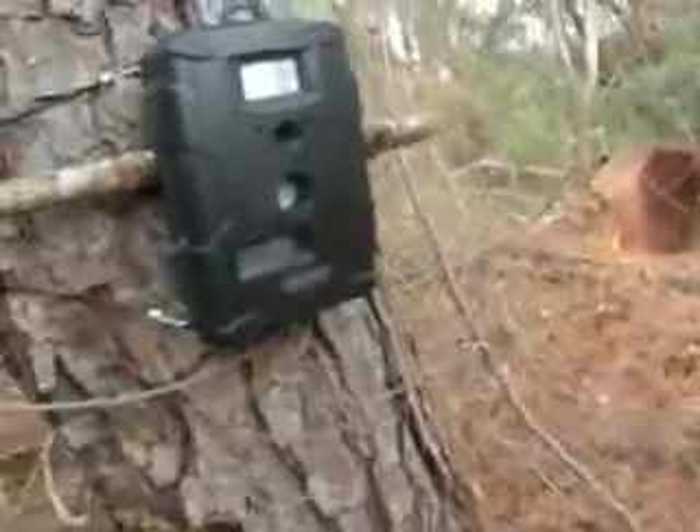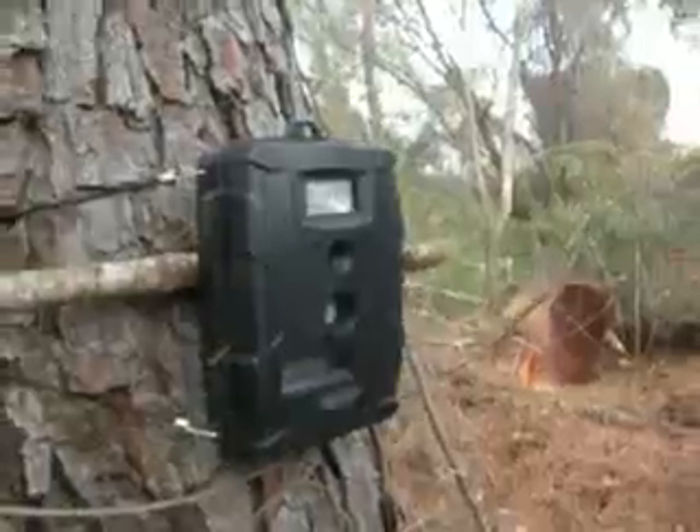Alrighty y'all, got music playing on my phone and got the camera up. Alright, now I just turn it on — it's got four, three, two, one. Now if something trips it in this area, it'll take a picture.